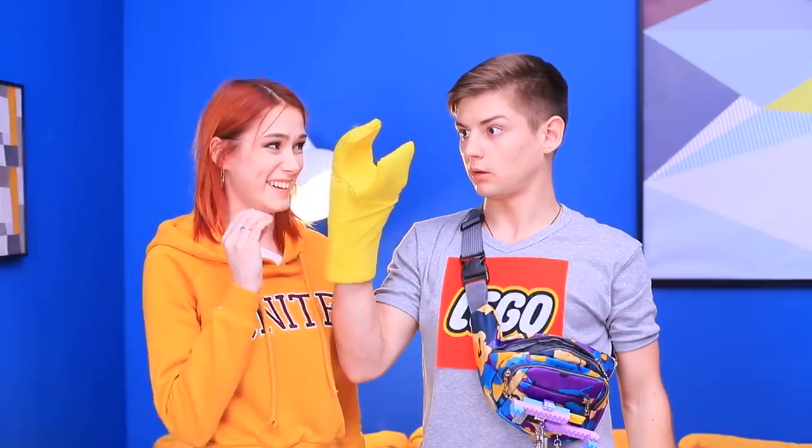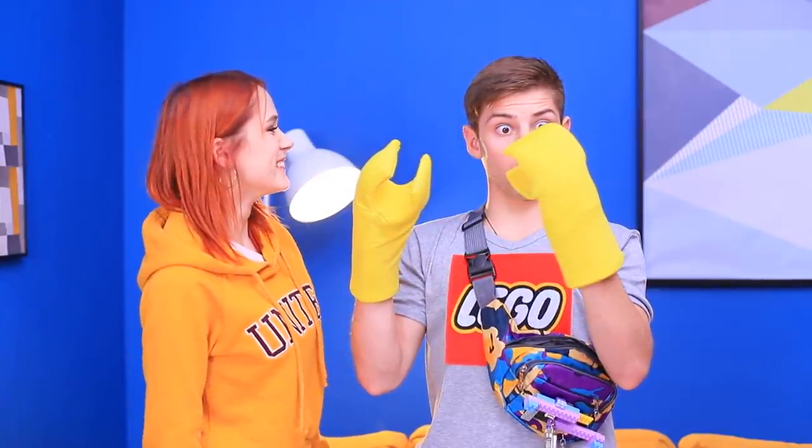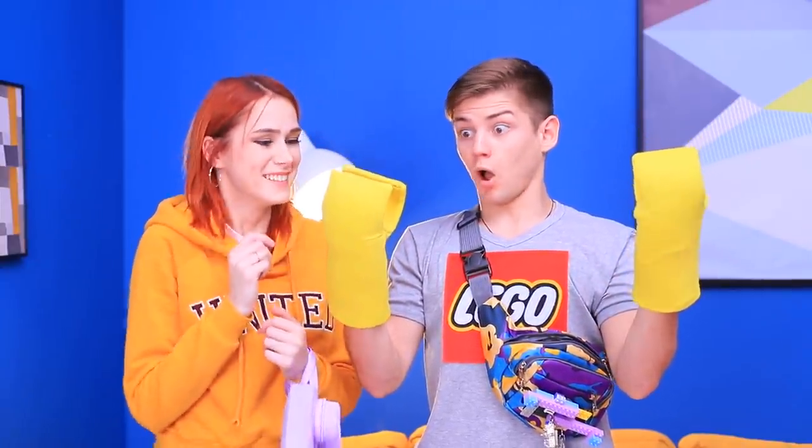Oh wow! It looks like someone grew LEGO claws! Another one? Anything can happen when you spend all your time playing with LEGOs!